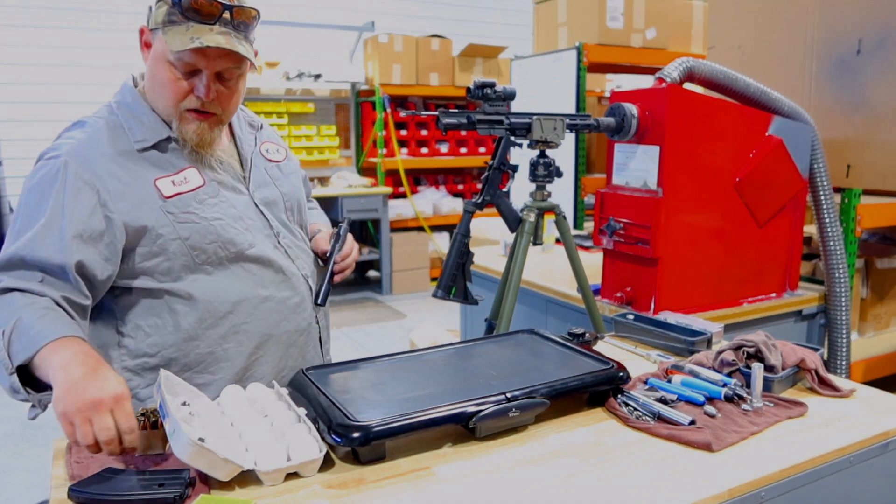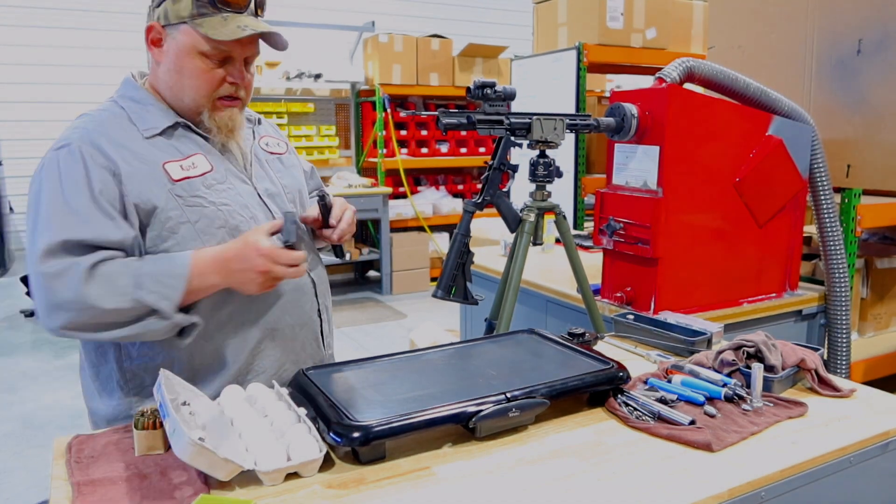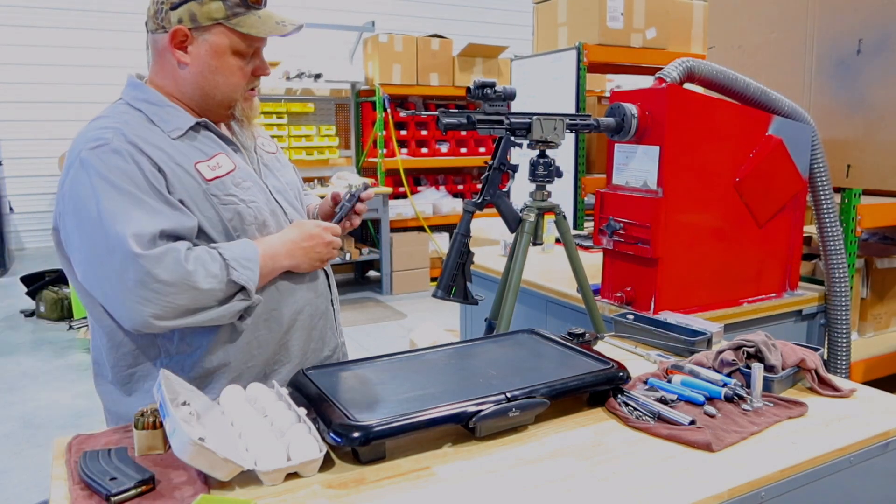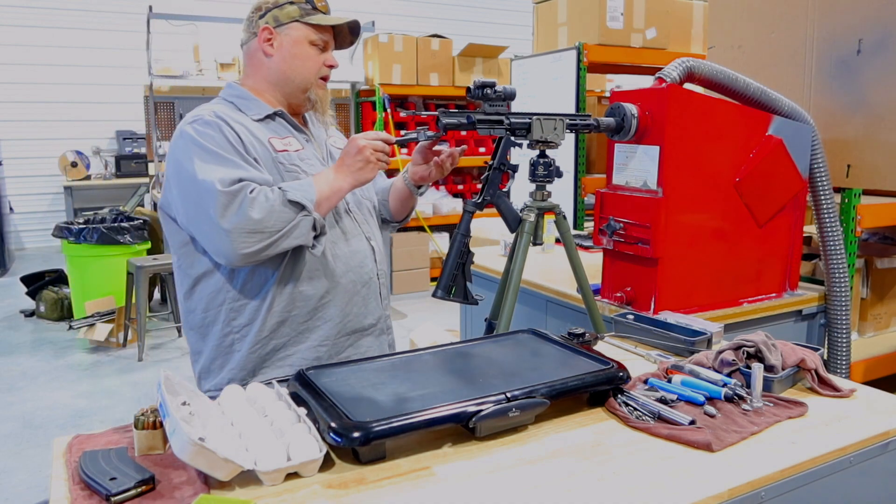What we're going to do is fire one round first, showing that the bolt locks back and that we're using full power ammunition. Here's our downward venting bolt carrier.